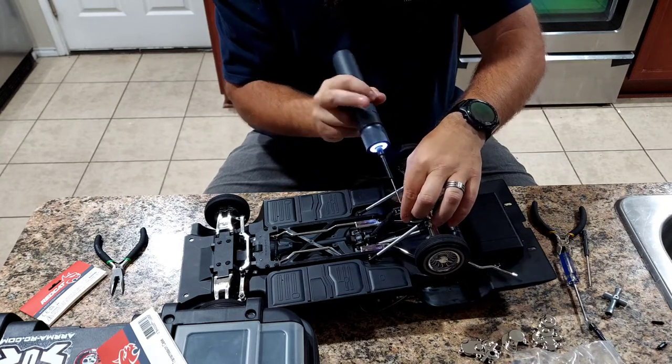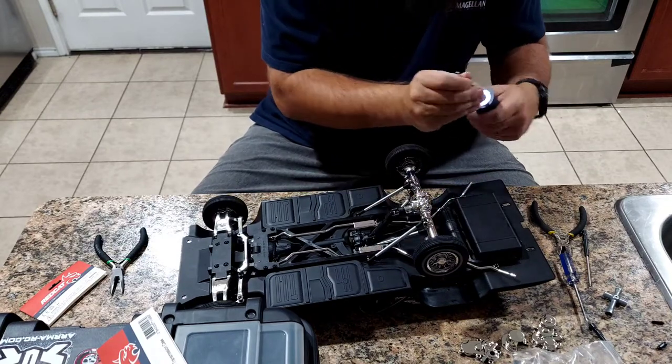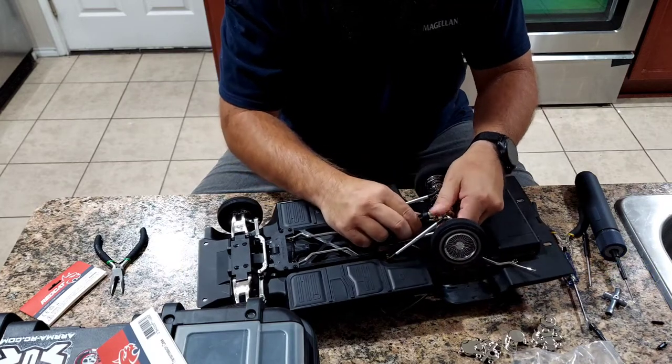I'm using MIP drivers and an electric screwdriver - it's just a little faster than trying to do it all by hand in my opinion.